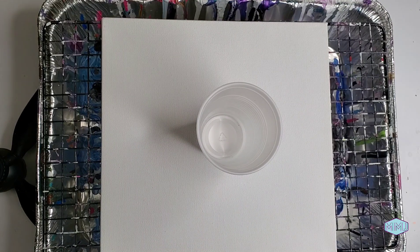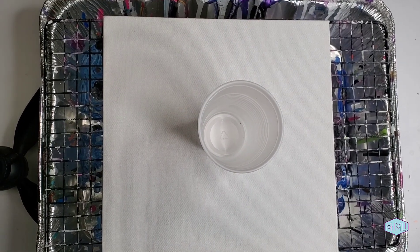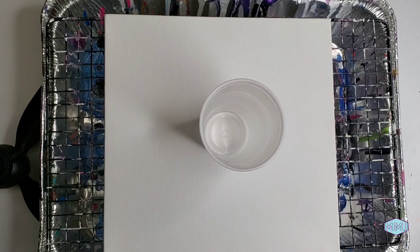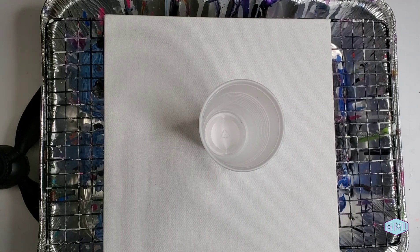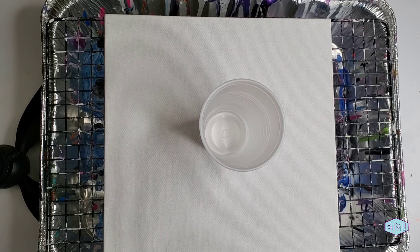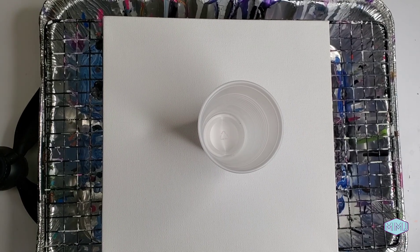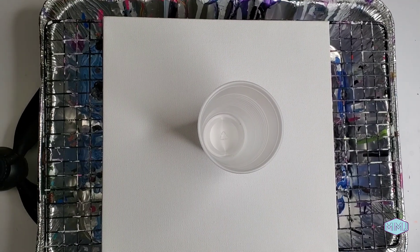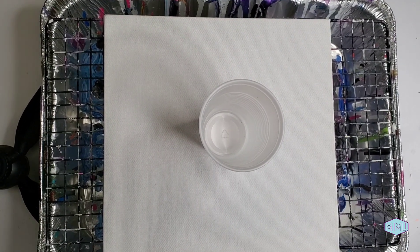So if you're new to acrylic pouring or you've never seen it before, a flip cup is pretty much exactly what it sounds like. We're going to take the paint, put it into the cup, then put the canvas on top of the cup. We flip it, and when the paint falls, it creates a very beautiful effect.